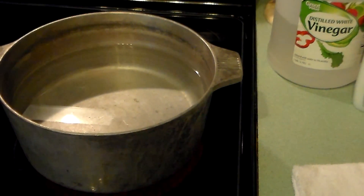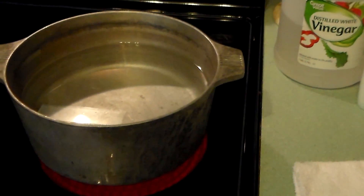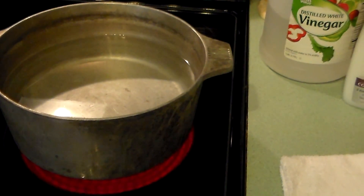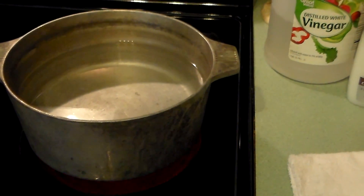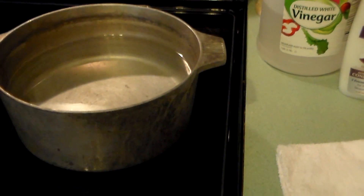Welcome to Pots, Pans, and Pioneers. Today we're going to be making fabric softener. There are lots of videos on fabric softener, so I'm not going to pretend I'm the only person making it, but I'm recording this video for my video library for family members who keep asking me for my version of fabric softener.